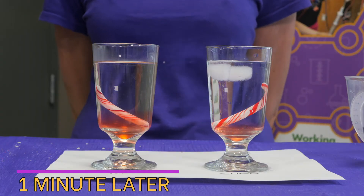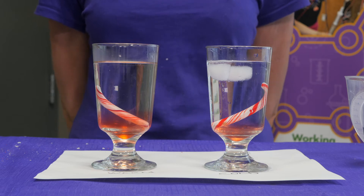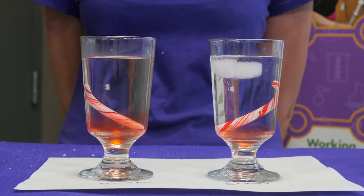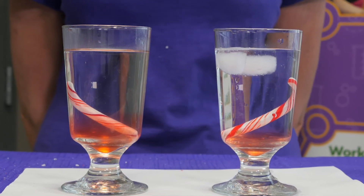In my warm cup, the red stripes on the candy cane are significantly smaller. I notice more of the red dye is coming off in the warm cup when I compare it to the cold cup. We're going to continue to observe the experiment at the five minute mark.